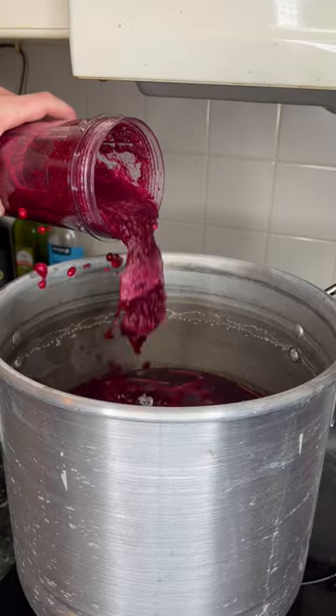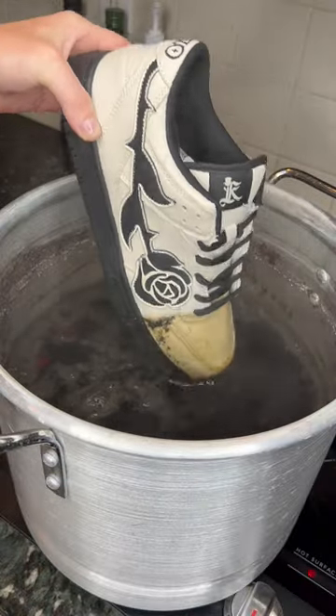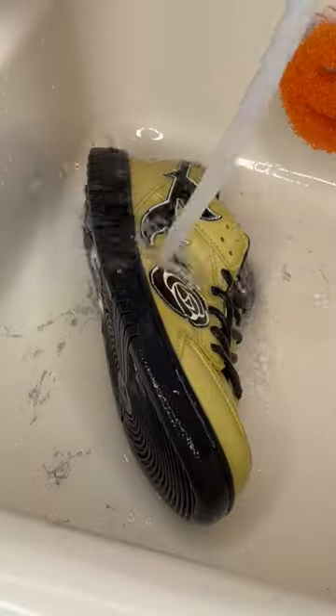So I blended it all up — I thought that would give me the best results. I poured it into a pot with water and I boiled it, but I made a mistake. I may have sort of kind of left the pot on the stove, forgot about it, and burned all the beets inside it. So now it's yellow instead of pink.